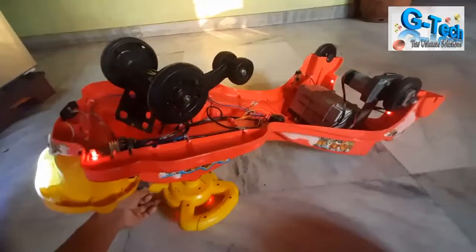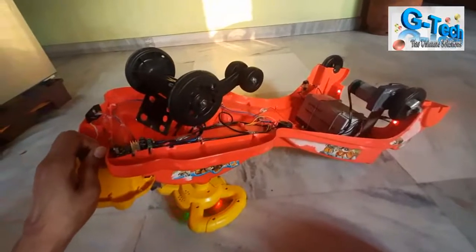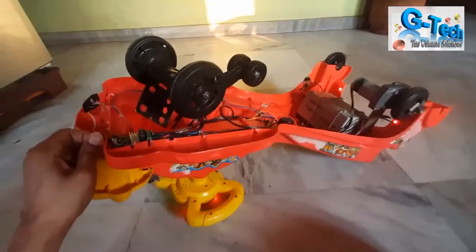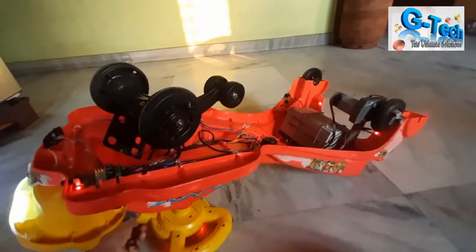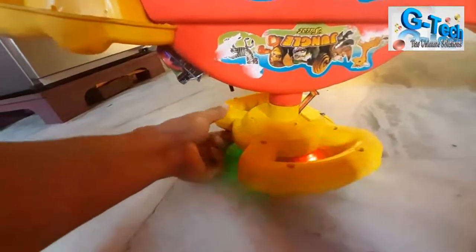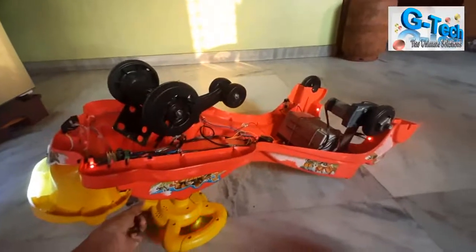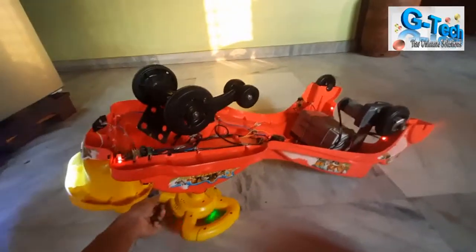In front of the car I'm using a headlight to make it more attractive, and on the dashboard and back side you can see red lights — it looks very nice. Now I'll show you how the DPDT switch works — I'm changing the direction of the car. See, now it is moving backward. I'm changing the speed and it's moving very fast.